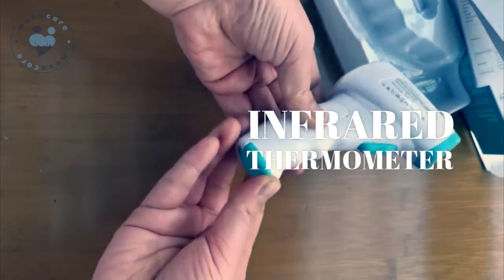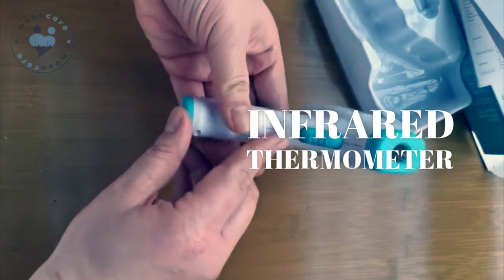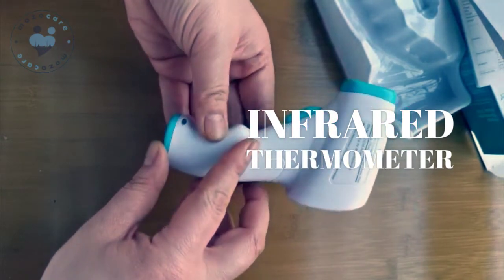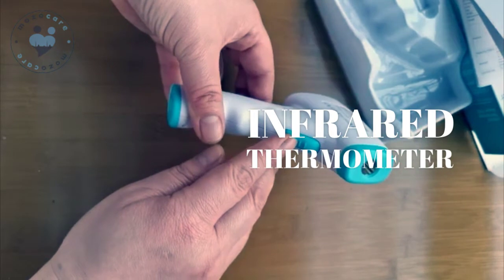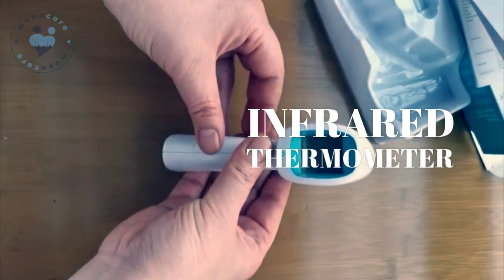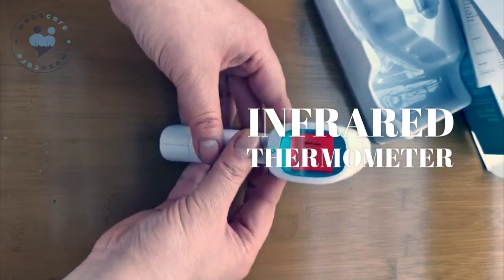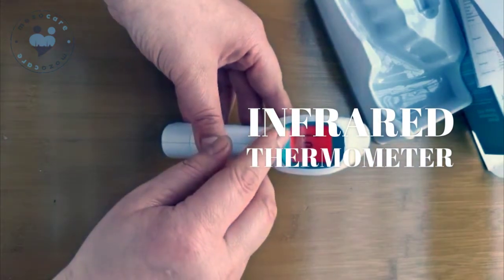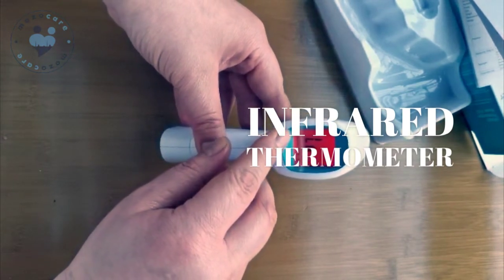Close it. Once you put the battery in, press this button to turn on the machine. You can see here it shows body temperature, so now you can test your body temperature.